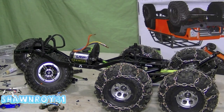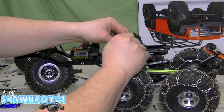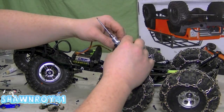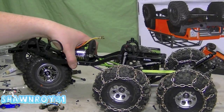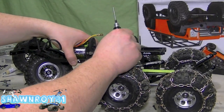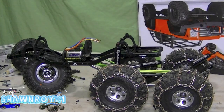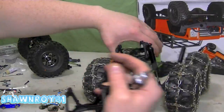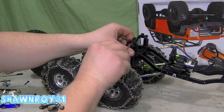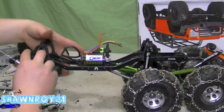Getting ready to mount the shocks now, so give this a little bit more shape. Shock spacer and then one long screw — make sure you got that secure. All right, exact same on the other side: shock spacer and another screw.